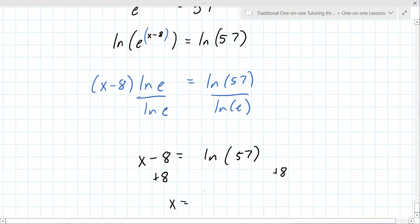Going a little quick here because we're getting down to the end. Do you have a calculator? I got 12.0431. Perfect.